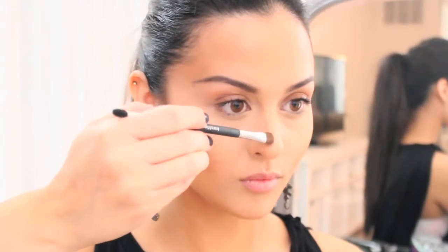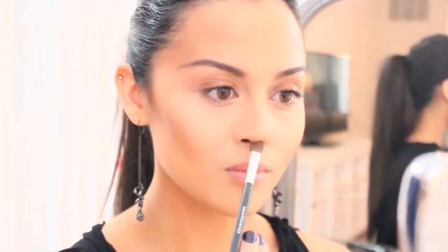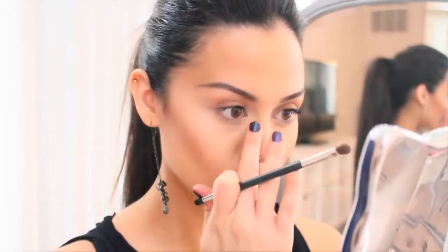Here I'm going to give the illusion of a straighter nose by applying the contour along the sides and lifting the tip of the nose by placing it right underneath. And then with the Shell color, just apply that right on top of the nose to make the area seem more lifted or taller.